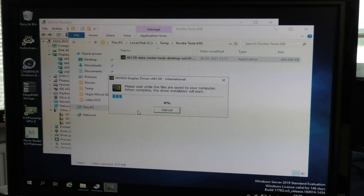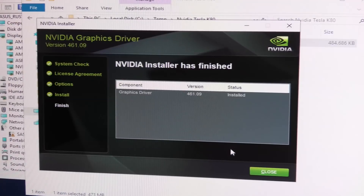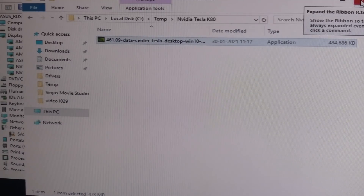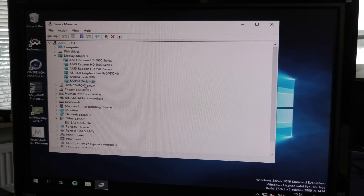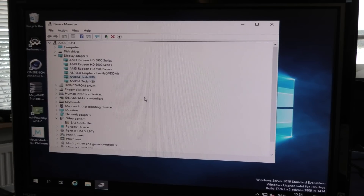It takes a while to unpack. We're watching progress bars together — isn't this romantic? It has installed. Does it want to reboot? I don't think so, I think we are all happy. Nvidia Tesla K80 — awesome. What do we see? Nothing really — it works. That was too easy.